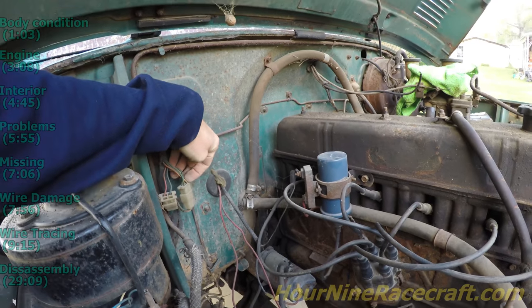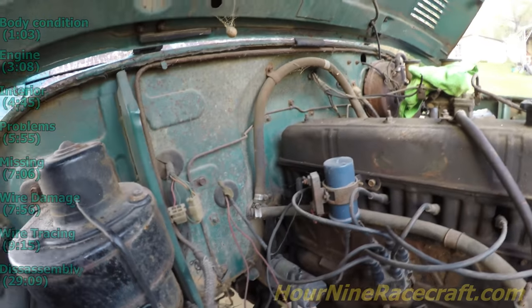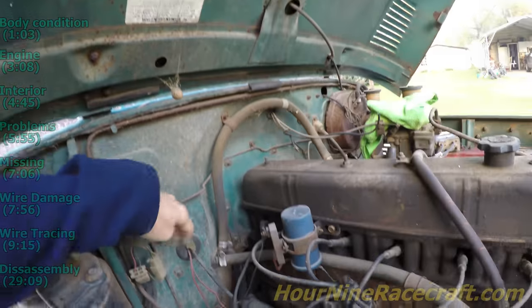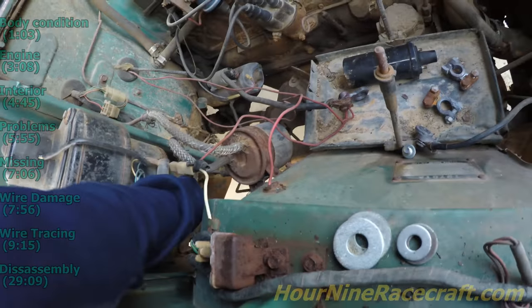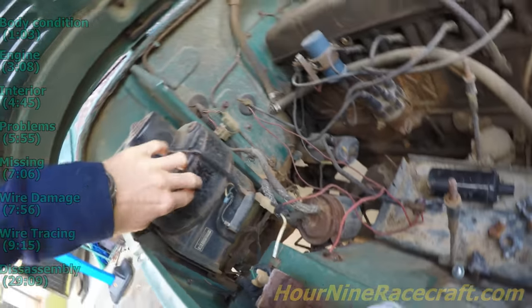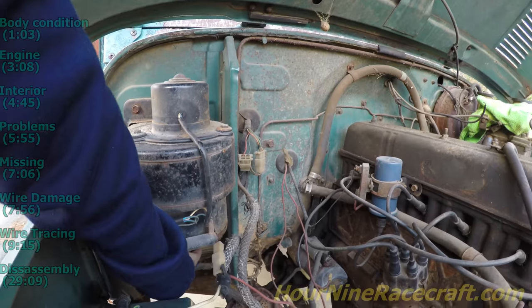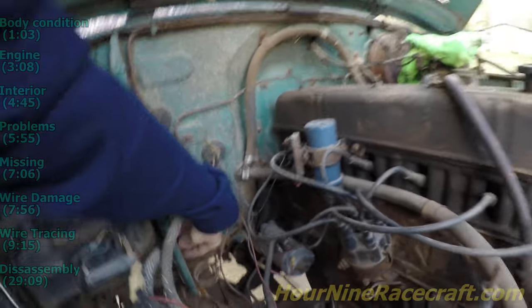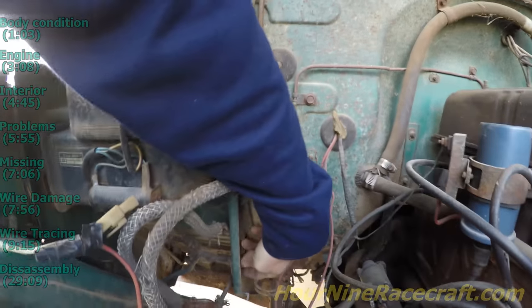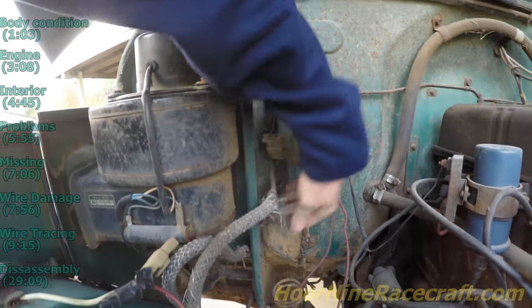I think this is supposed to be white with a red stripe — it looks like a tan color, so it looks faded. It splits off and goes up to the air box and the fan motor, which goes straight into the bottom. It doesn't feel like it disconnects anywhere — it goes through a little hole in the firewall right there, so it doesn't go around the firewall, it goes through it.